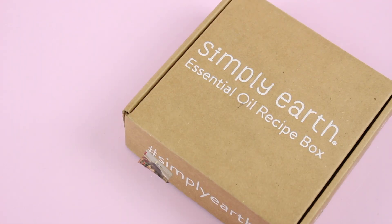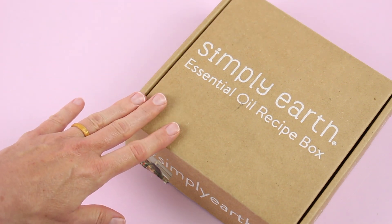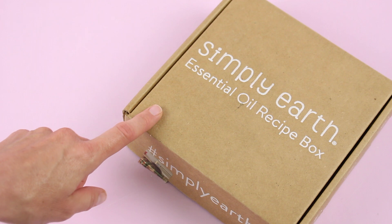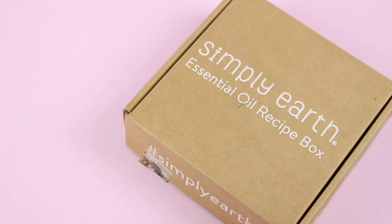Hi everyone, welcome back to my channel. I'm Sarah from Year of Boxes. Today we're having a look at my June 2020 Simply Earth box. I do unbox this one for you guys on a regular basis, so you should all be familiar with it, but just in case there are any new viewers or you're not familiar, we'll go over the details.